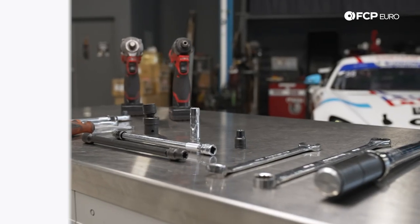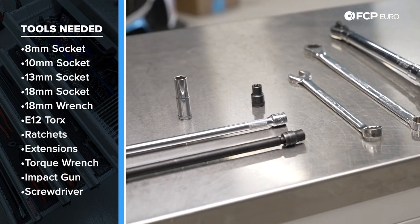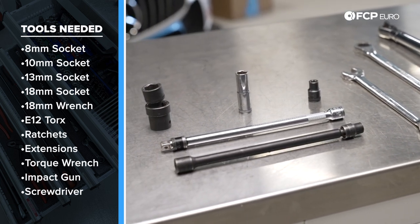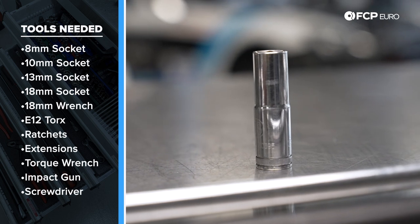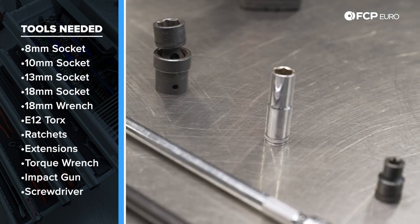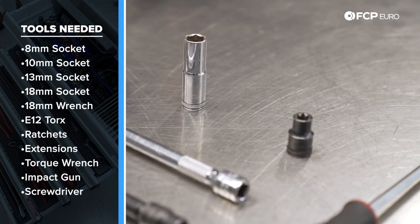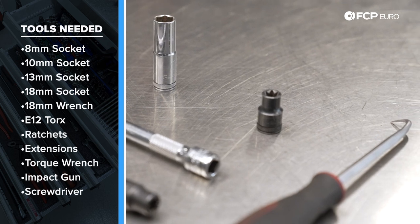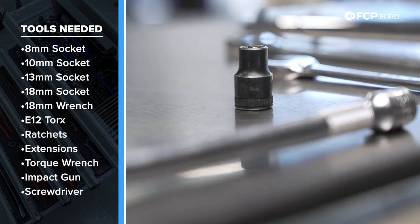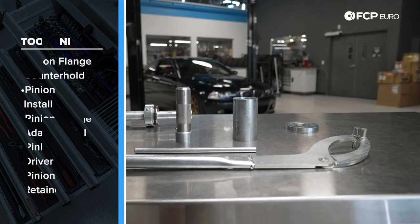Let's talk about some of the tools we're going to need for this job. In order to replace the pinion seal on the E46 M3, you're going to have to remove the exhaust and the drive shaft. At minimum, you'll definitely need a 13mm socket to remove a bunch of the hangers from the chassis. In terms of the exhaust hardware up at the manifolds, that will vary based on whether it's the original hardware or if it's been replaced at some point. For drive shaft removal, you're going to need an E12 Torx socket, 13mm socket, 18mm sockets, and wrenches.